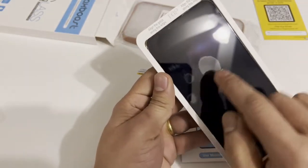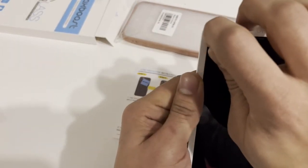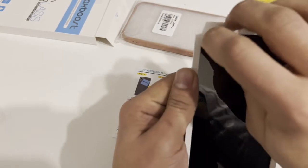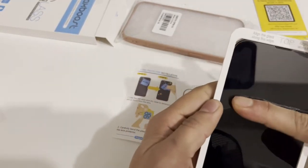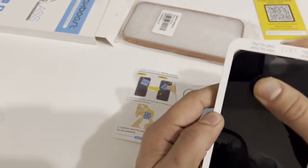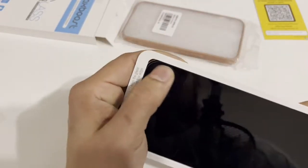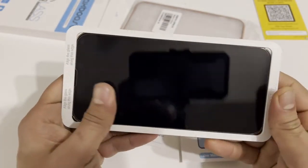I see a couple of bubbles in here, I'm gonna try to do this one more time. Sometimes it's just like that. All right, now you can see it's all clean and perfect.